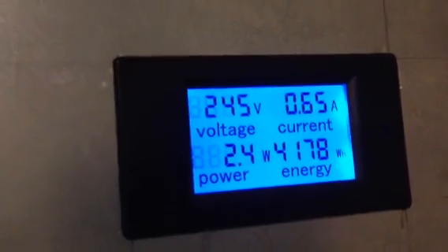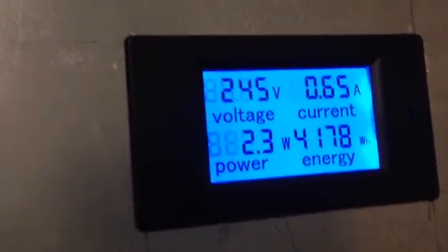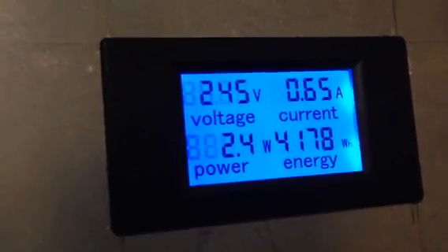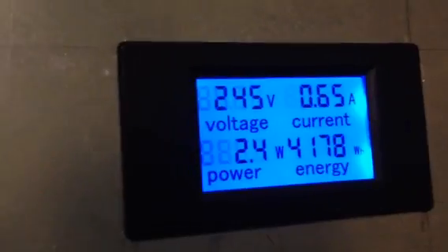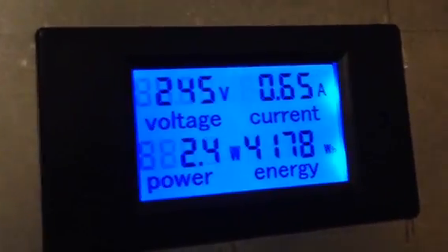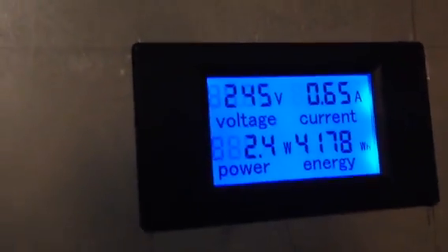The sun's gone down, so that's the power that the grid-tie inverters are actually consuming to monitor the line and so forth. But I produced over 4 kilowatts today, so this is a pretty good meter.